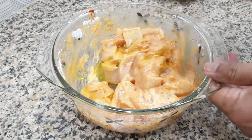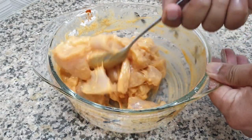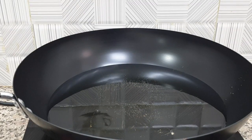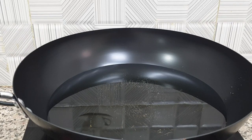We mix it in a little bit. We add 10-15 minutes to marinate the chicken. Now we fry the chicken.